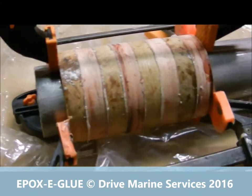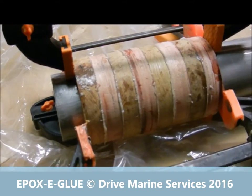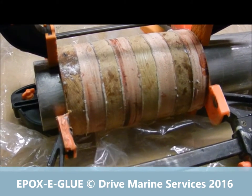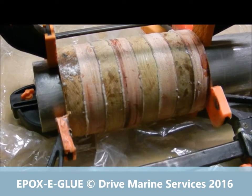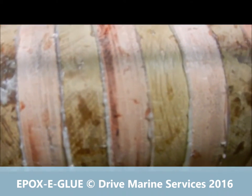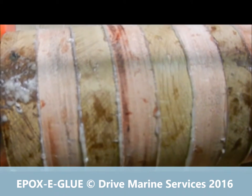We've put the epoxy glue on the rings and they're now all in place. We've put four clamps slightly on them just to pull the rings up so there's no gap. You can see the epoxy is just coming out of the joints — you don't want too much oozing out, but you don't want gaps in there either.